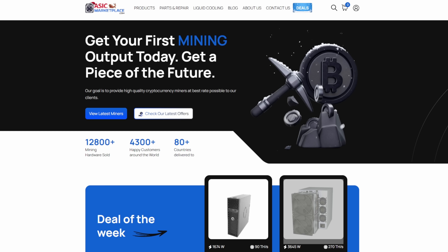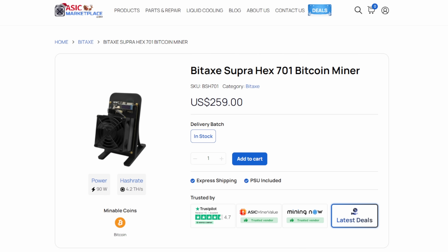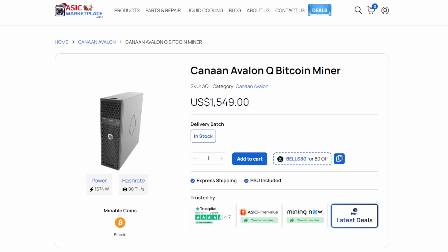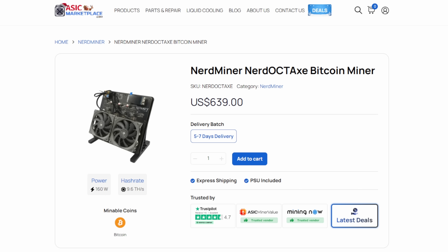Let's talk home mining real quick. If you guys are in the market for your next home miner, I highly recommend AsicMarketplace.com. They have some of my home favorites like the BitAx Gamma 601, the new Supra Hex 701, the Kanan Avalon Q — one of my favorite home miners, especially for heating during the fall and winter. They also have the NerdMiner, NerdQX version 6.1, as well as the Beast Okta Axe. I can't wait to get one of those.